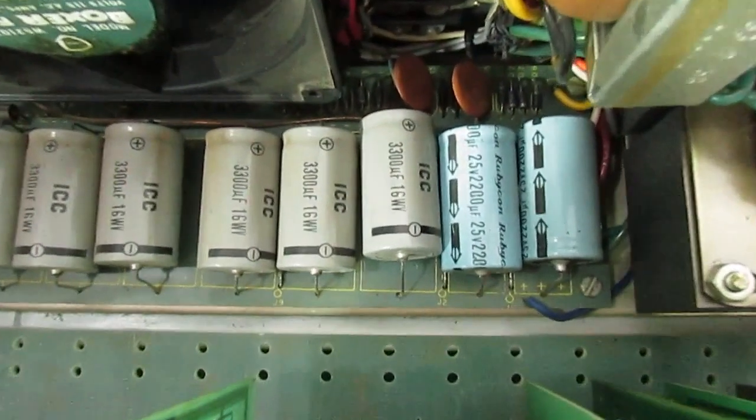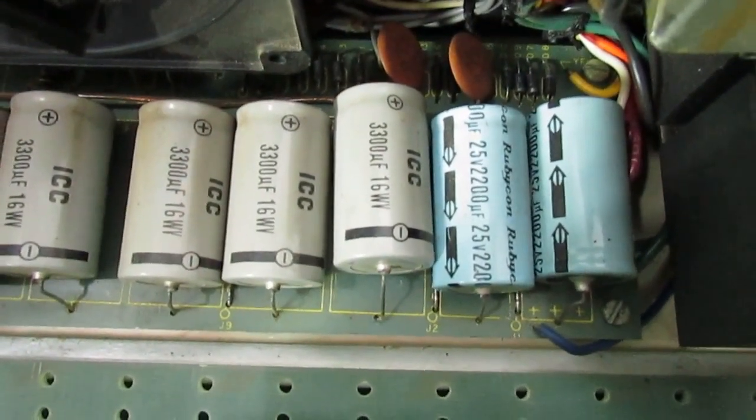There is a loose one right here. As you can see, it needs to be re-soldered again.